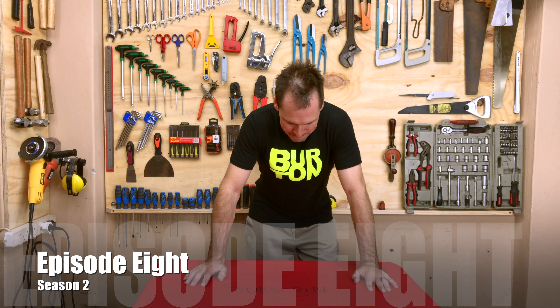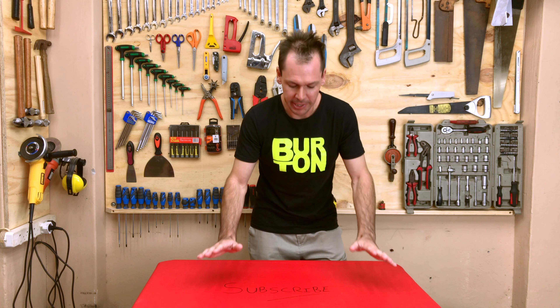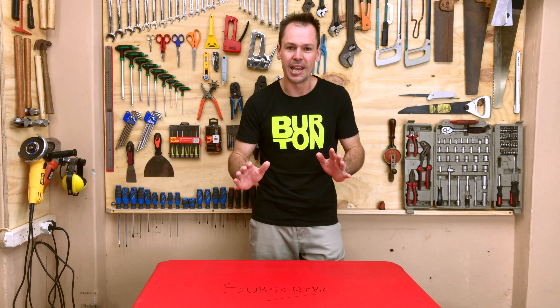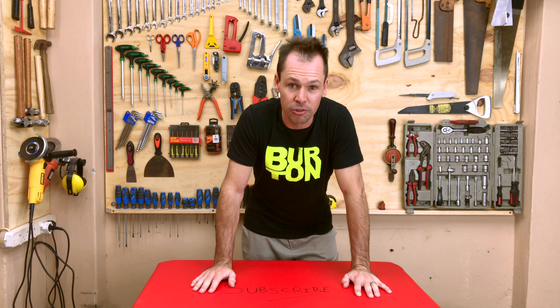How's it guys? Welcome back to another episode of Boots and Bulls. Although, I should probably be calling this Burton Unboxes because that's pretty much all I've been doing lately. Sorry about that. We will get back to a few build projects in the near future. There's a couple of things I've got in mind, but I just really haven't had time and my garage has been in a mess. As you can see, it is back in use, so I hope to get onto those projects pretty soon.